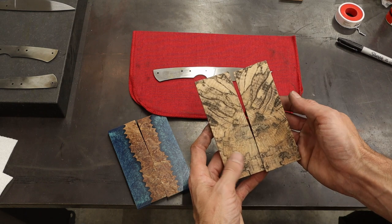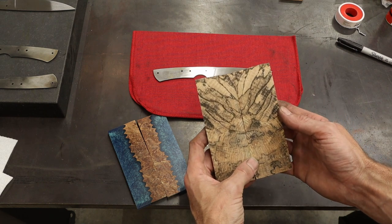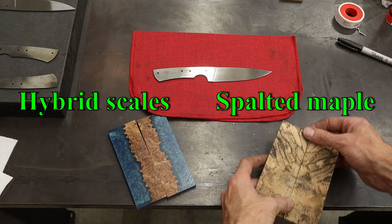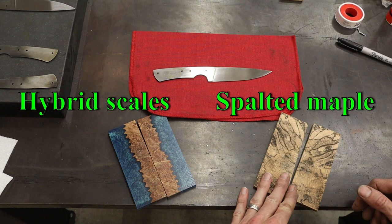And then on this side we have the spalted maple. It looks like spalted hackberry, but this is actually a maple variety. So you guys make the choice — we're going to go A for the hybrid or B for the spalted.